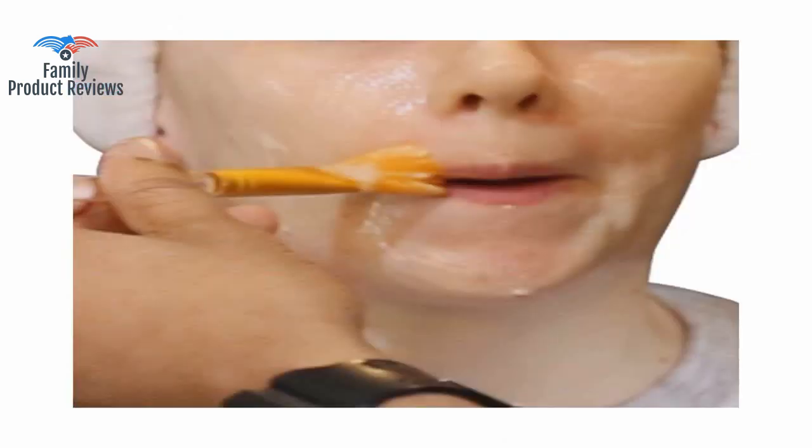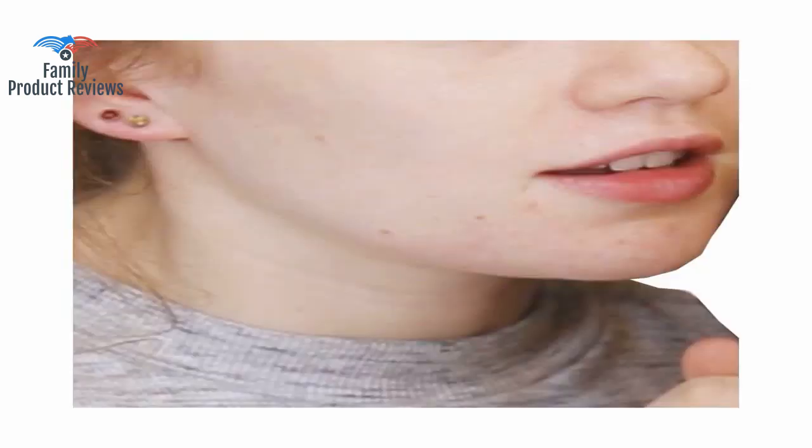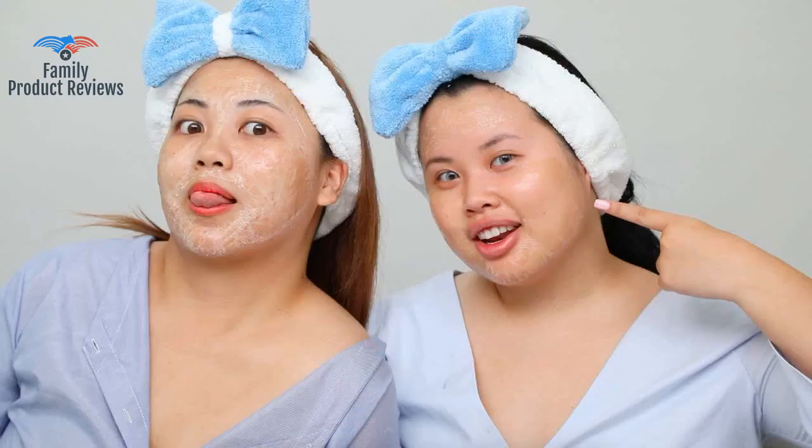My skin definitely feels smoother and looks tighter, but the more deep-set lines in my forehead aren't as smooth as with one Hanacure treatment, though they do show improvement. It's not quite as powerful as the Hanacure, but it leaves my skin almost as glowy and as soft for a fraction of the cost.